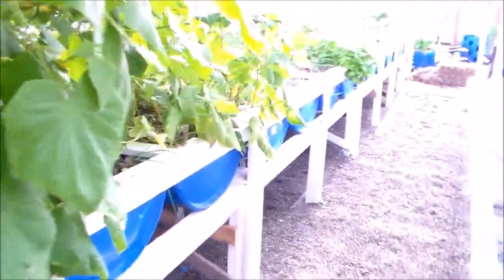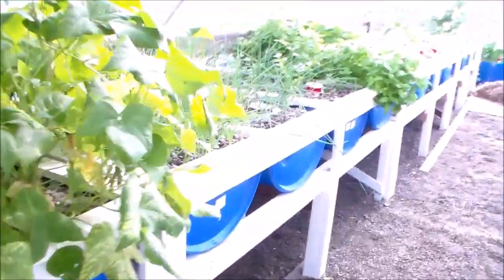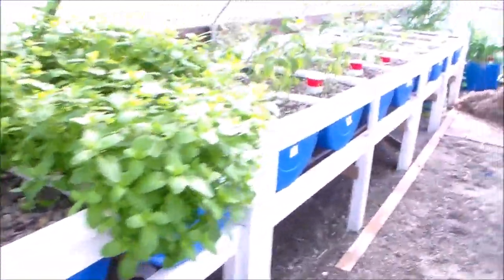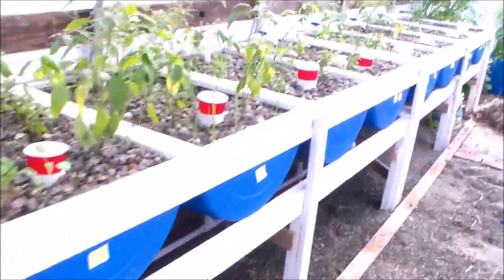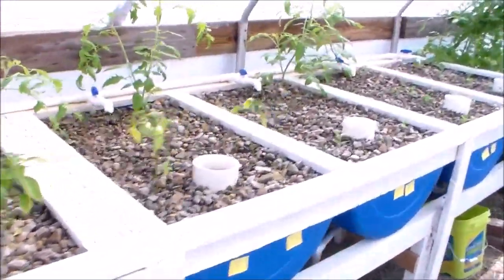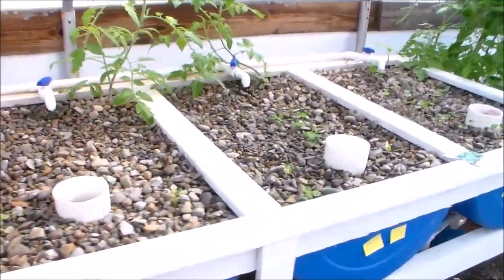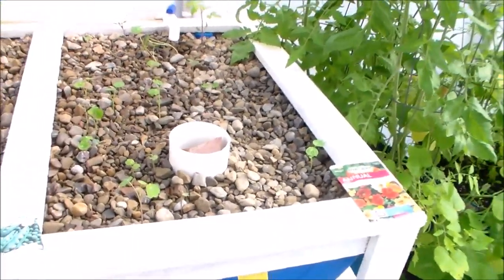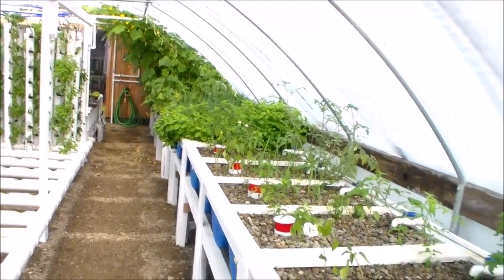From the beginning, as I kept adding tanks or grow beds, they got planted as they were being finished, so you can see the plants are progressively smaller and smaller. This one side of the greenhouse is about 40 feet in length of grow beds, and at the end I have some conventional plants growing.